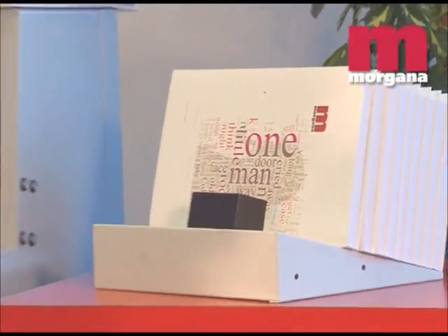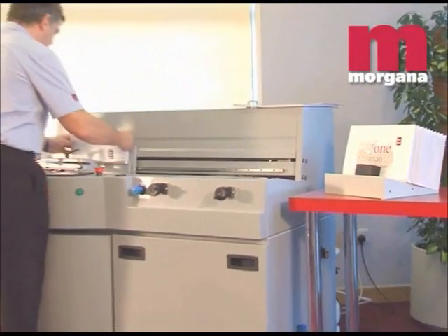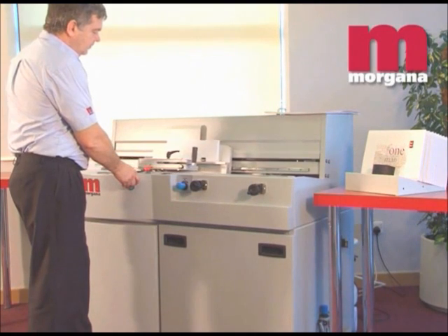With the ability to handle books up to 380 by 320 millimetres, and a spine thickness from 1 to 50 millimetres, the Digibook 150 is the perfect choice for small runs of high quality books.